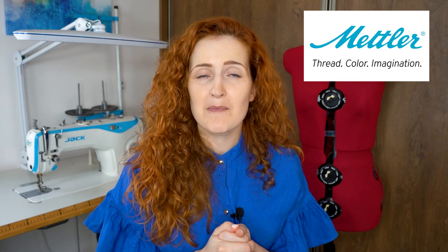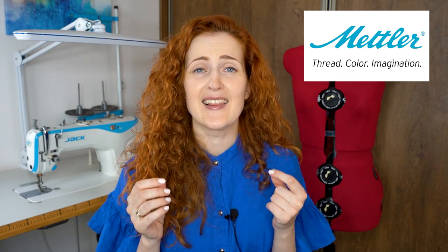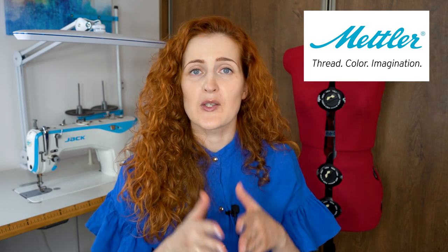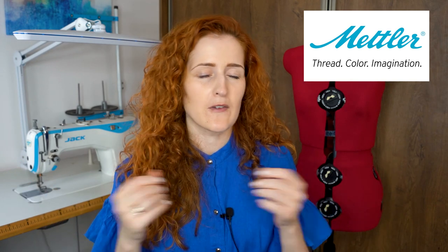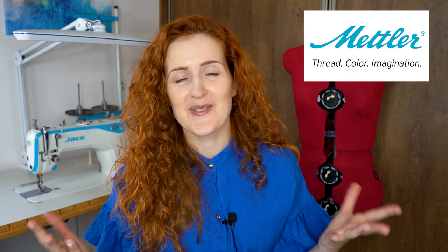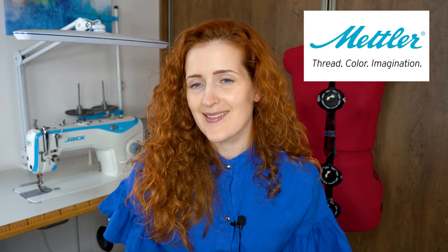I want to give a huge shout out and thanks to the sponsor of the video, Mettler thread. I have been working with Mettler threads for quite a while now and I love their quality and assortment. So whenever I'm choosing Mettler thread for sewing, overlocking, or embroidery I know I will have a trouble-free sewing experience. I love how wide their range is, starting from sewing threads that come in so many different colors and shades, and finishing with specialty threads like embroidery thread that glows in the dark or elastic gum thread perfect for creating elastic gathers. Mettler has it all.